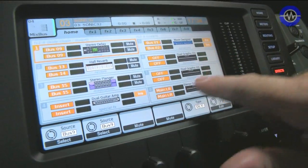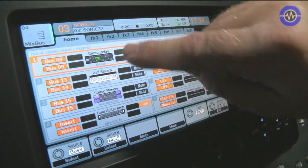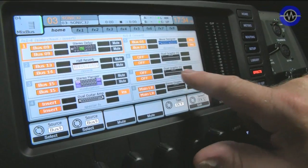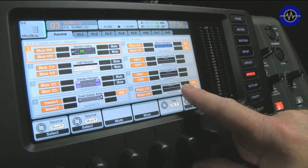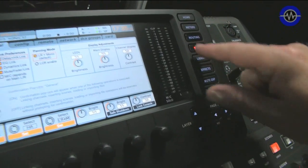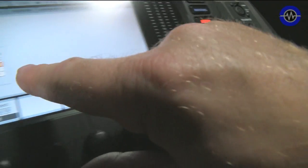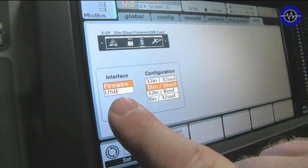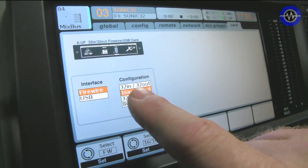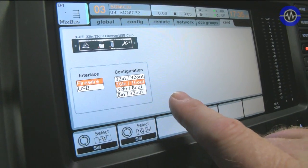There are eight stereo effects engines in here which you can use for actual processing effects like delay, reverb, or graphic EQs if you wanted to set this up for front of house or monitor sends. Very, very flexible. And I should mention, if I go to setup and go to the card, we've got a firewire and USB card built in. This comes supplied. There will be other cards along apparently. You can configure it 32 in / 32 out, 16 in / 16 out, 8 in / 32 out — lots of different ways of setting it up.